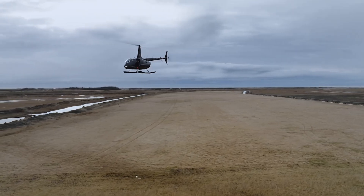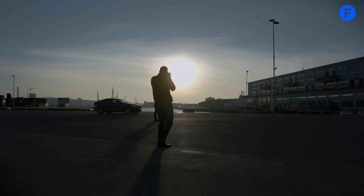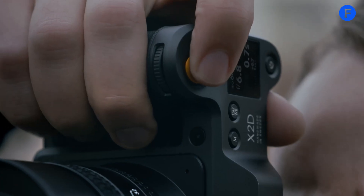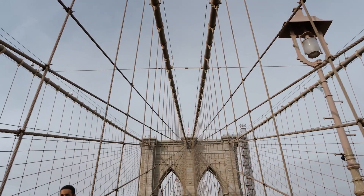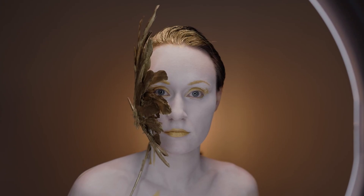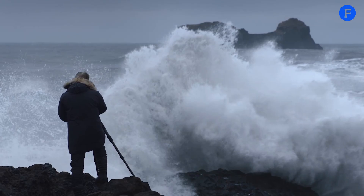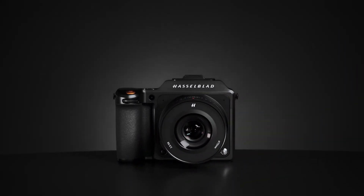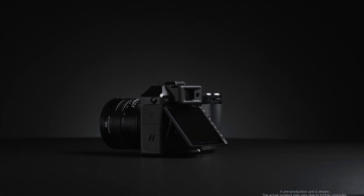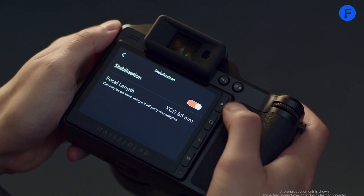Overall, the Hasselblad X3D150C is shaping up to be a powerful tool for photographers who want the very best image quality but still want a camera that's easy to use. From the improved grip to better autofocus, faster operation, and insane resolution, it looks like Hasselblad is aiming to bring top-level performance in a portable and modern design. That's what we know so far about the rumored X3D150C, and if even half of these leaks turn out to be true, this could be one of the most exciting medium format cameras in years. It's not just about the crazy 150 megapixel resolution — it's about the total package that makes shooting easier and results better.